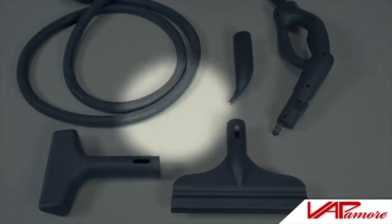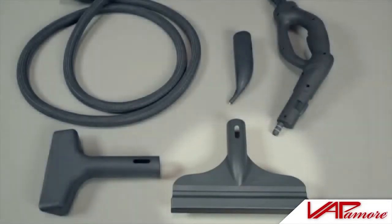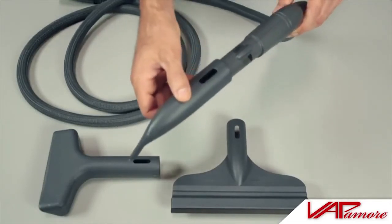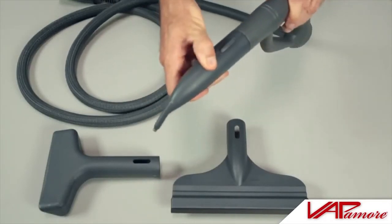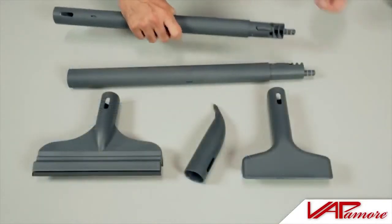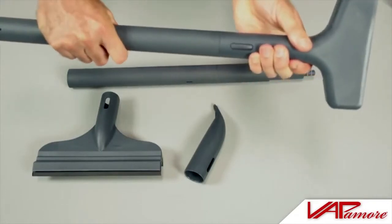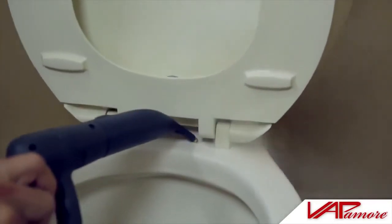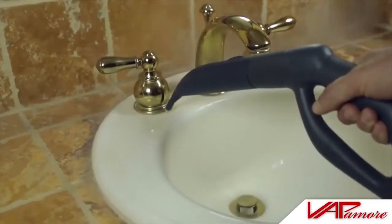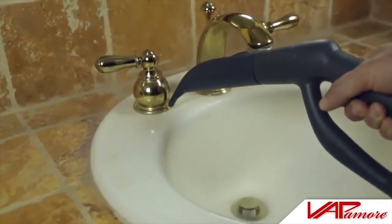The detail jet tool, bed bug fabric tool, and smooth surface squeegee may be directly attached to the steam gun by inserting onto the steam gun and pushing and locking into place. The extension poles may also be used with these attachments by attaching them in the same manner. The detail jet tool can be used for hard to reach areas such as toilet seat hinges, bathroom or kitchen fixtures and faucets, or any other hard to reach areas.